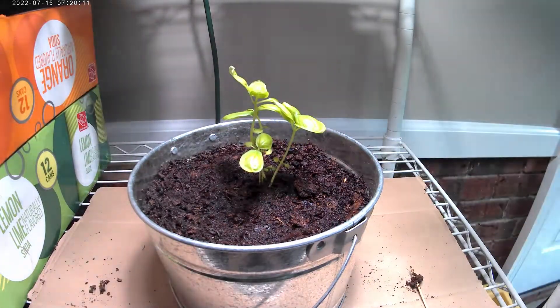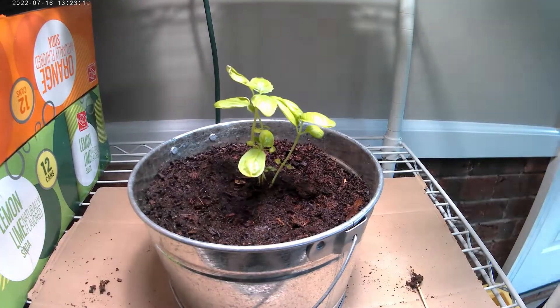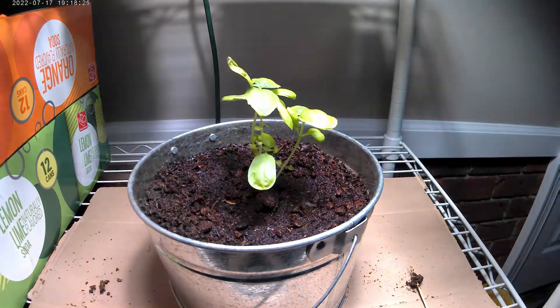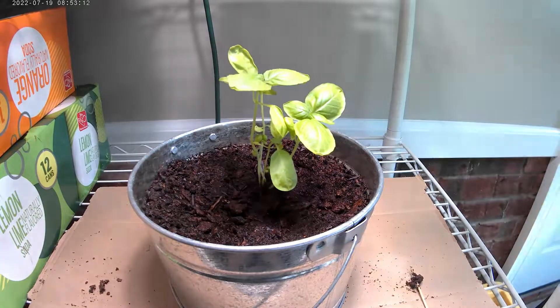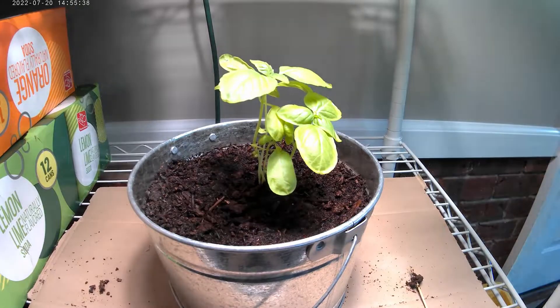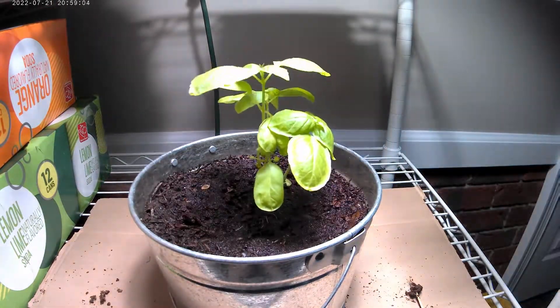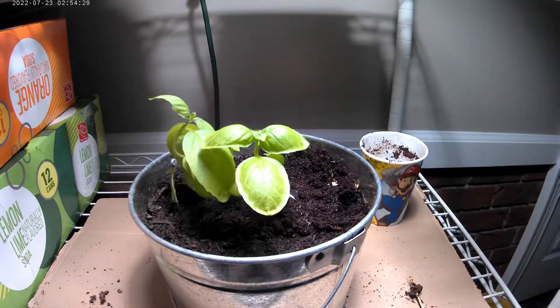The grow light will help maintain those seedlings and keep things going, but you have to have rich soil for it to really work. If you don't put any light on the plant at all, as you saw on the left hand side, it just falls apart and dies — it needs that simulated sunlight to stay rigid and propped up. The grow light will help maintain seedlings over a longer period of time.